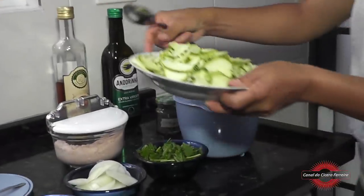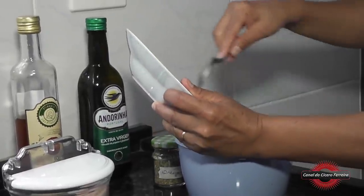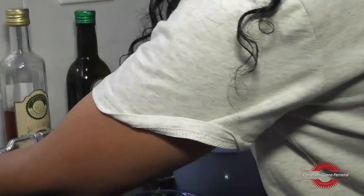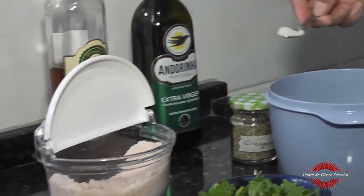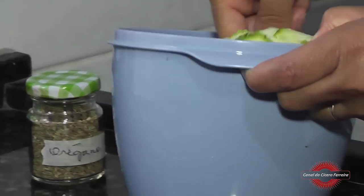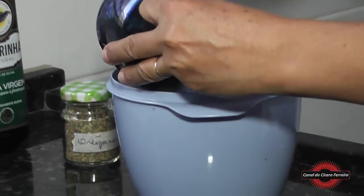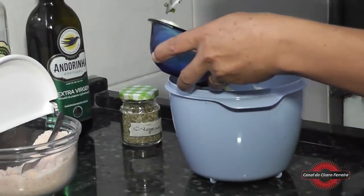Então nós vamos começar, pondo numa vasilha a abobrinha. Aí nós vamos pôr a pitada de sal — sal é a gosto. Mexe. Agora o cheiro verde. Cebola.